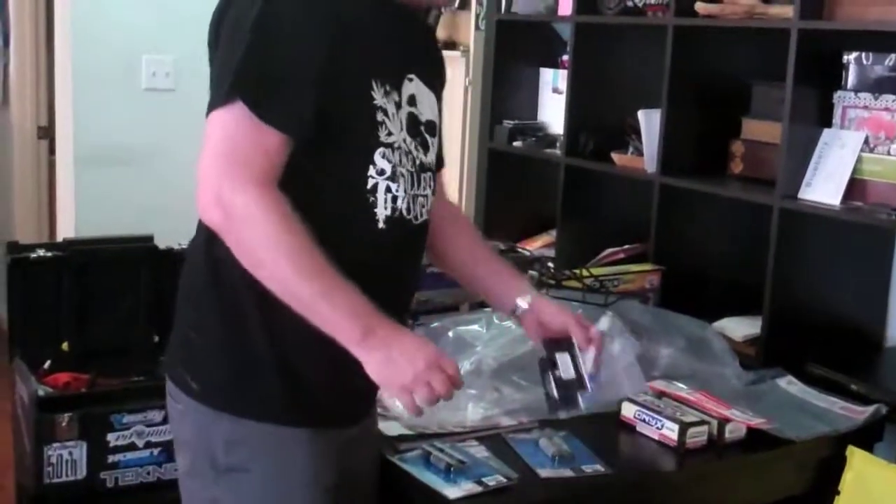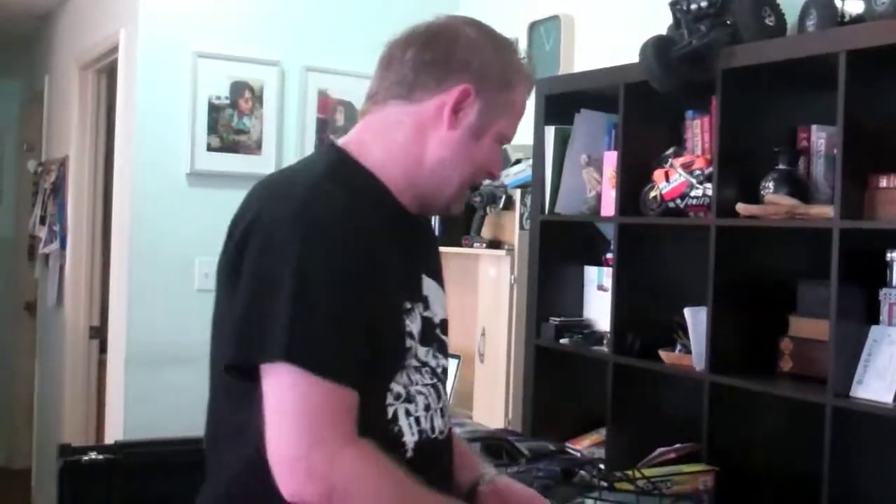I have tons of different batteries and different kinds of chargers, so I just got a couple adapters so that way I can be more efficient with my power management.